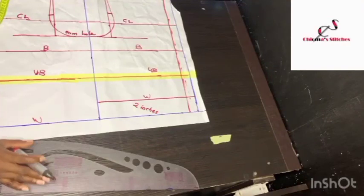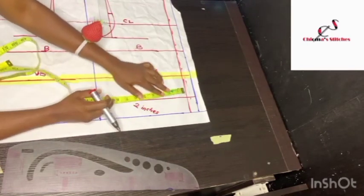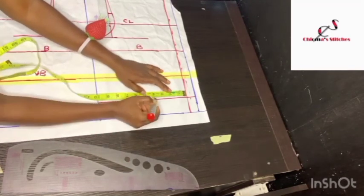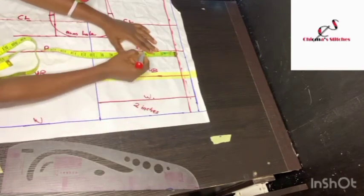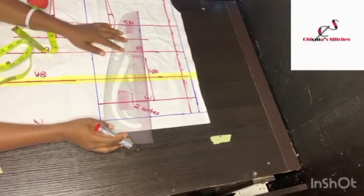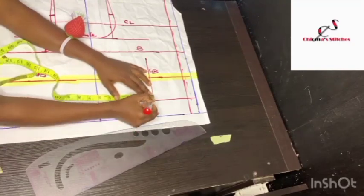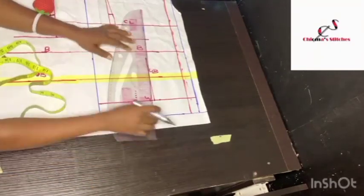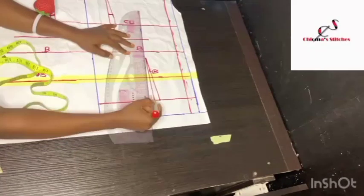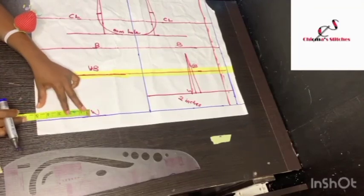To get the dart I'm going to use the bust span. My bust span is 8 inches, which is 4 inches divided by 2. I'm going to be marking 4 inches up to 1 inch before the bust. I'm going to use 1 inch as the dart — taking out half an inch on both sides — so I'll connect these lines. For the front dart I'm going to mark out the same 4 inches.